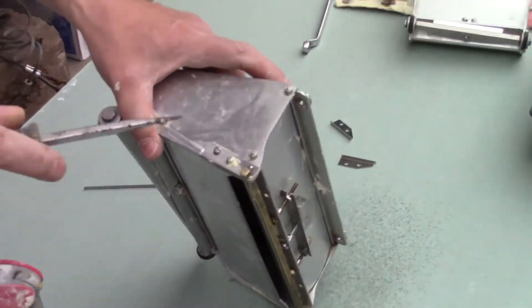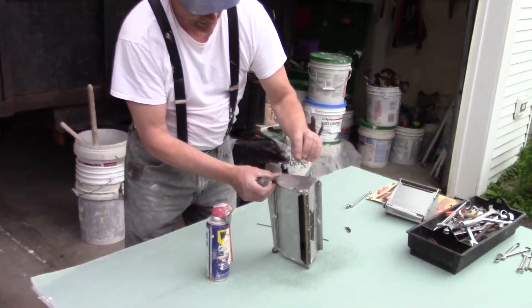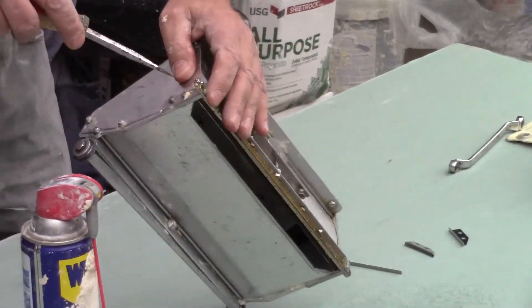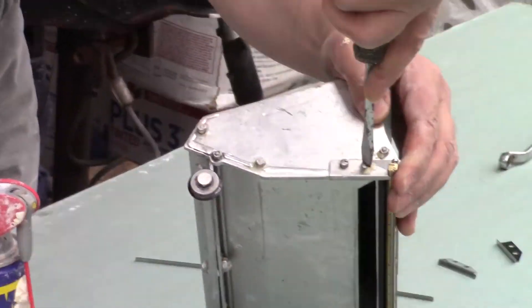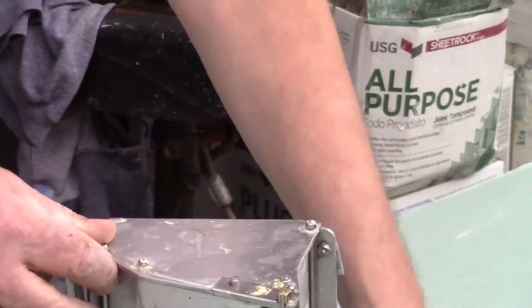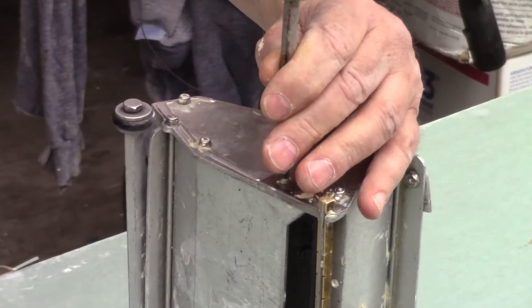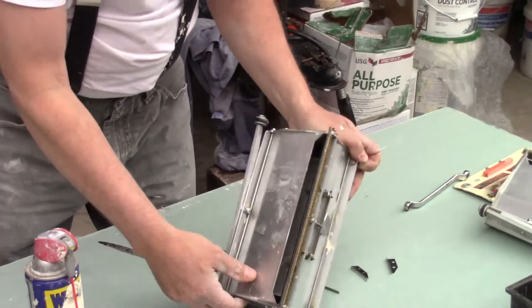Whenever I change the 10 box blade, I always like to change these shoes right here at the same time. So what I have to do now is pop off this blade - it hasn't been changed in quite a while. Bear with me while I take off these two shoes.